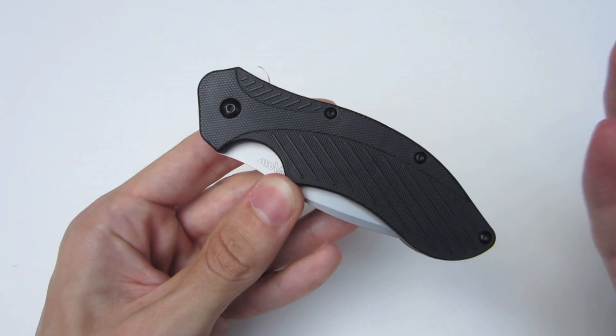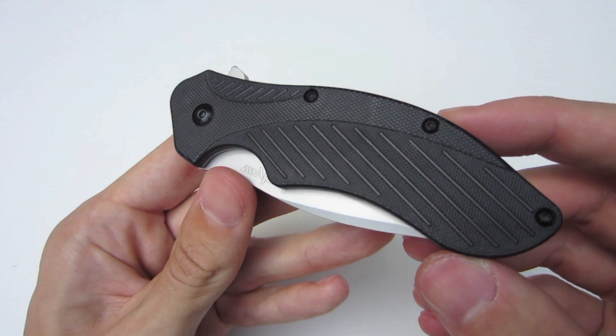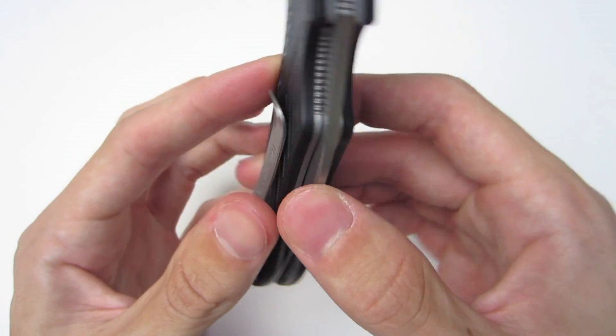This texture is on both sides. It's nothing aggressive like G10. If you're looking for something more aggressive, this is definitely not the handle scale that you're looking for.